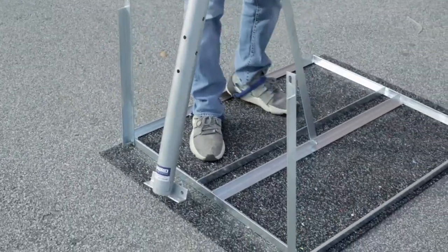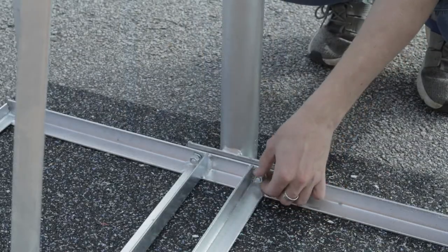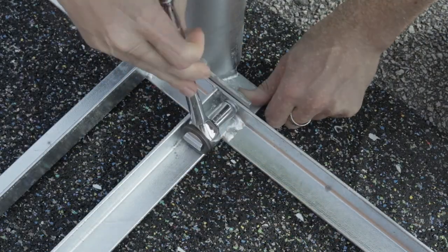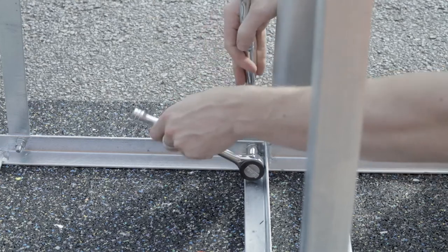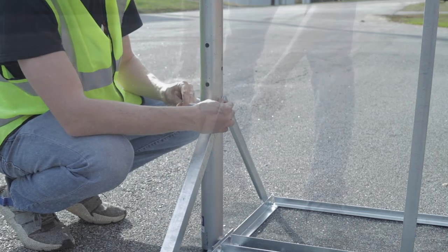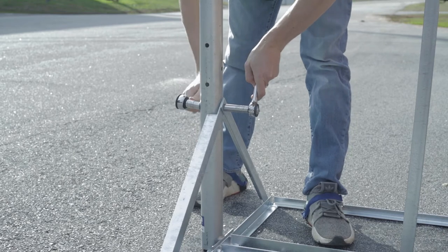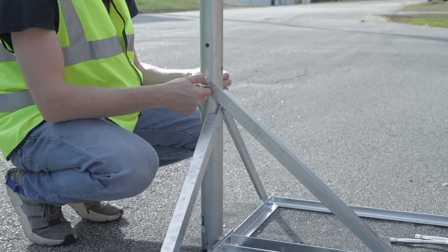Line up the pole to the holes in the base and secure it with the provided hardware. Attach the short arms to the pole with a long bolt. Attach the long arm to the base with the remaining long bolt.